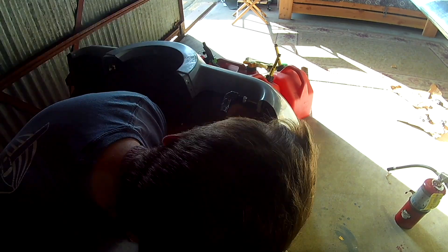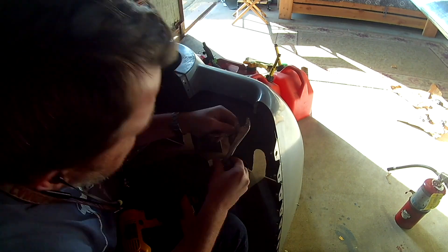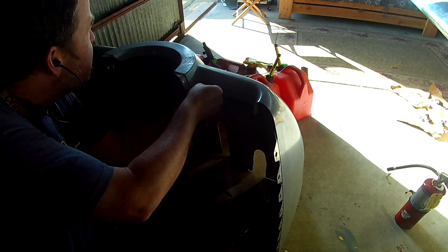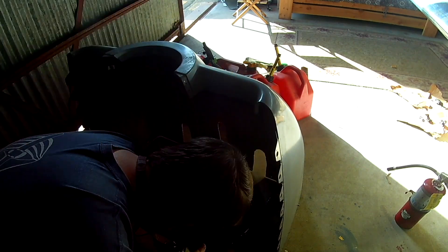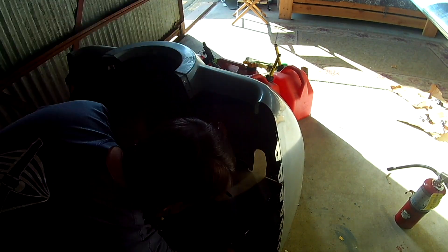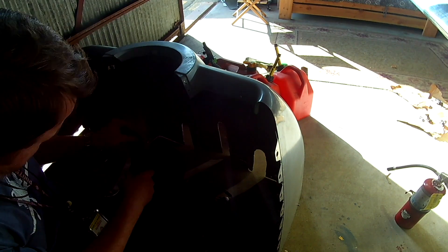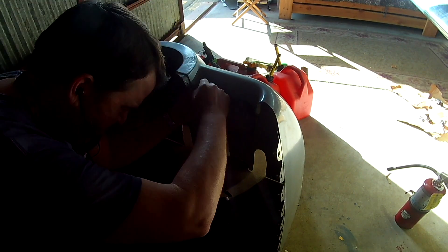I thought this video was going to be working on the canopy — it was not. That's technically in the next video. Thank you for joining everyone. After this we're going to do some test fitting later, but just a small thing: it doesn't fit. We have to go back and sand a bunch of material off, which I didn't know until after this — as those things happen. Thank you for joining me. See you soon.